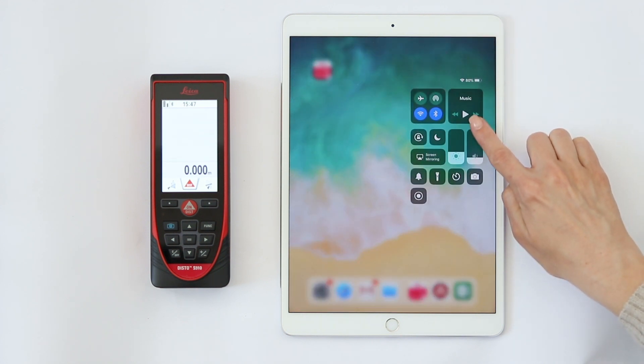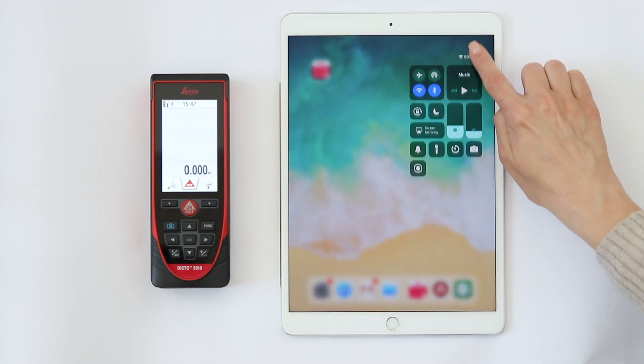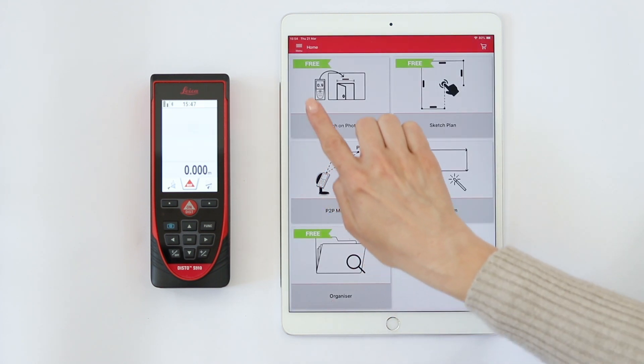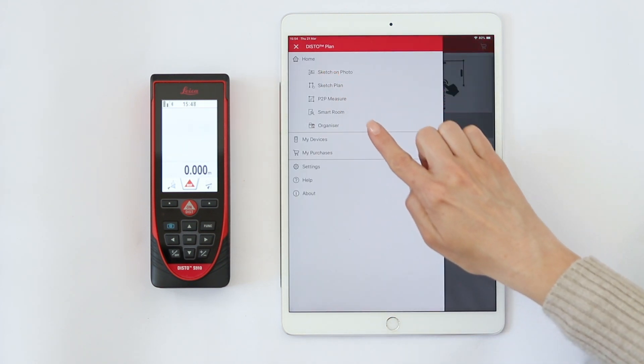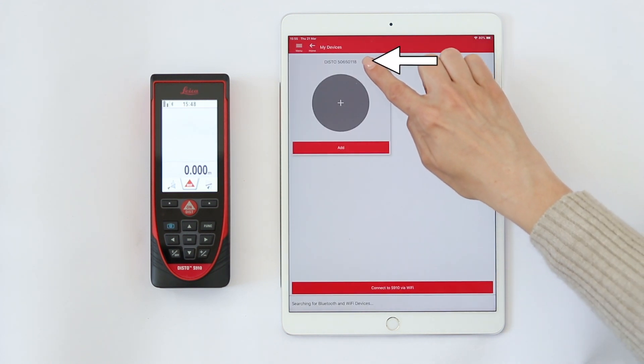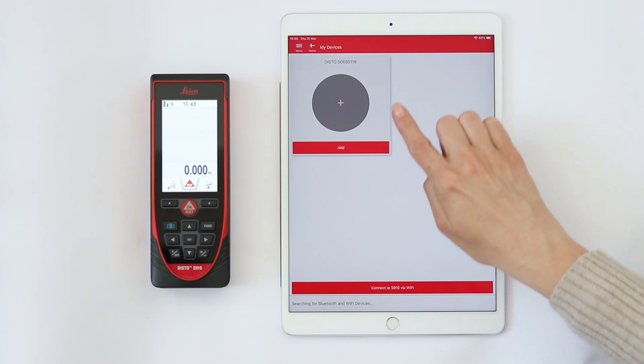Then check if the Bluetooth connection on your phone is also enabled. Now open the Disto Plan App and select My Devices from the side menu. Above the device picture you can see the model and serial number. Your Disto is now available for connection.